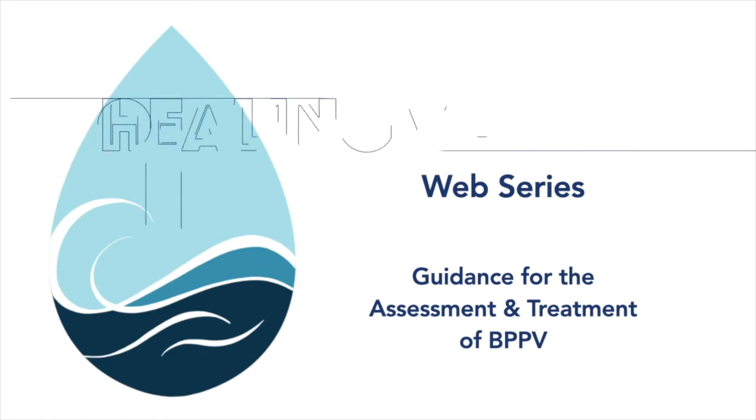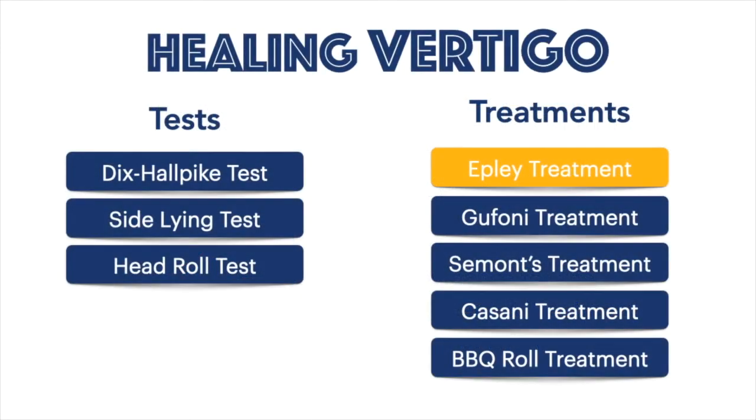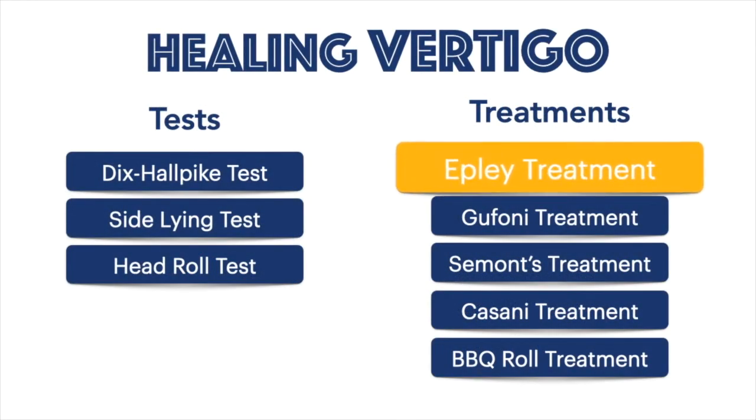Welcome to the Healing Vertigo web series. This is a collection of videos designed to help you test and treat your benign paroxysmal positional vertigo.